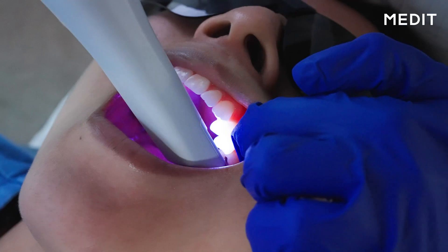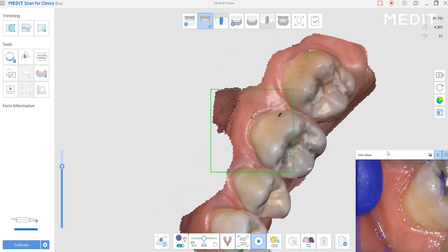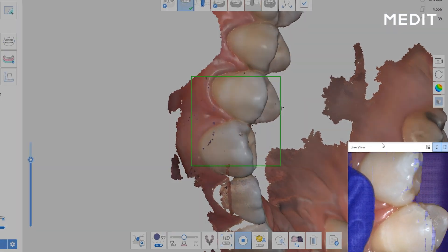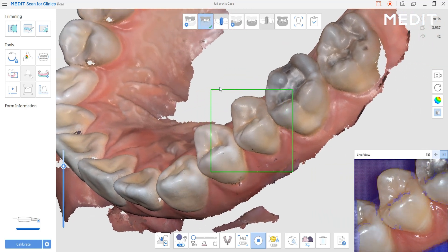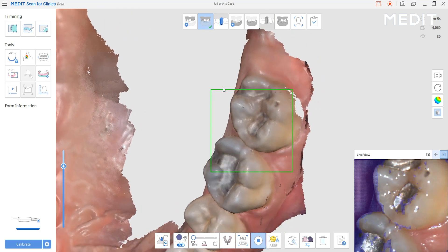Namely, we have the color filtering, where we can tell the scanner to ignore certain colors. You may have purple gloves, blue gloves, green gloves — you use those to retract the lips and the scanner doesn't see them. That feature has been there before, but it's greatly enhanced. What you're seeing here is a color filter: you see the blue glove in the field of view that other scanners may inadvertently record and capture, but you can designate specific filters to ignore certain colors. That makes life really, really easy when you're taking full-arch images.